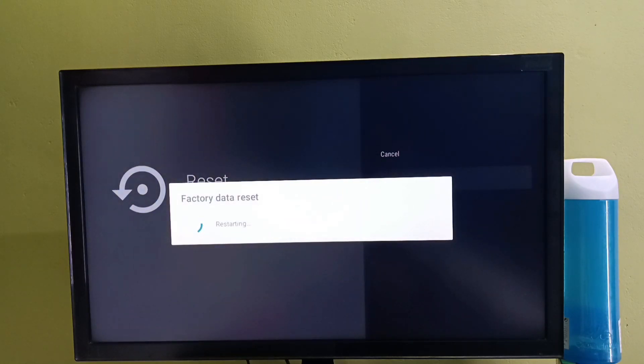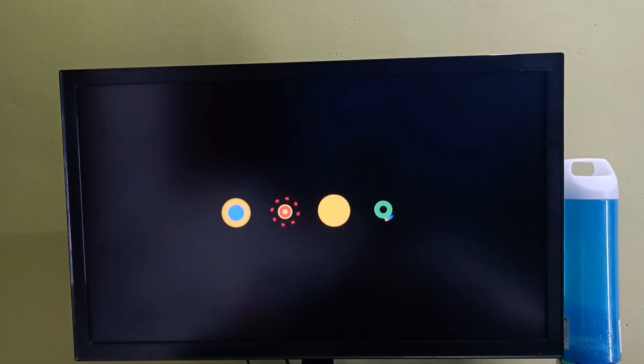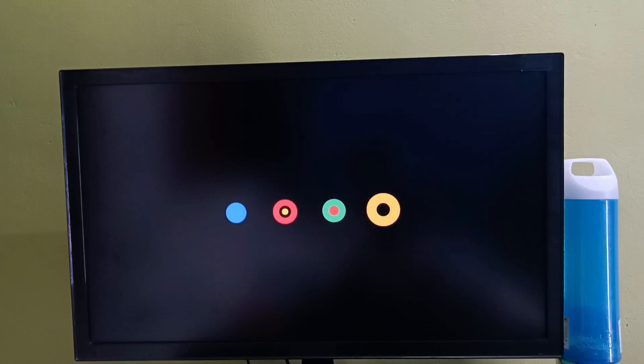Now factory data reset is in progress, so please wait. Now it's erasing the data. Now it's restarting.